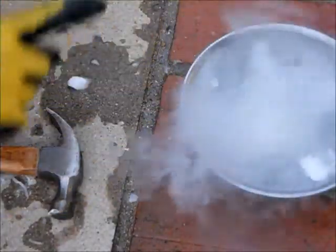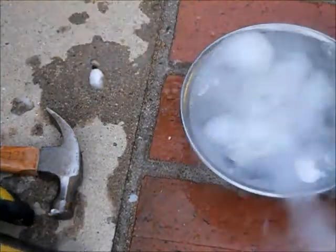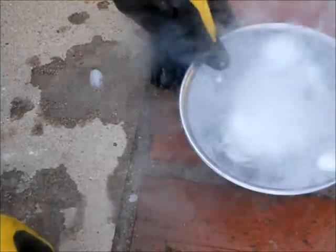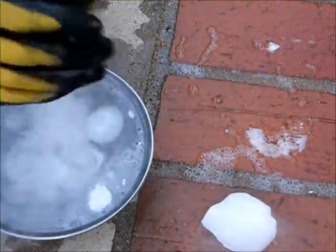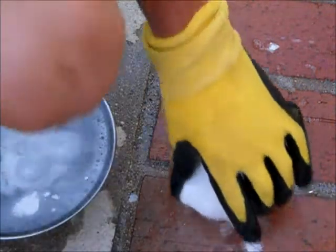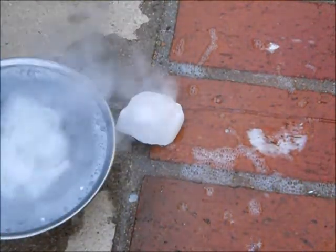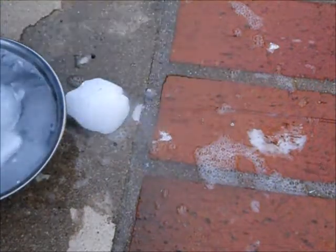I wonder how cold the water is, but I'm not going to test that because I'm smarter than that. I grabbed onto the bowl and was actually trying to move it very carefully, but it wasn't moving because it was kind of stuck to the ground. I'm going to take the dry ice out. What I am going to do is leave this piece of dry ice here, collect some water, and spray it on it. Let's push some dry ice in and see it smoke.